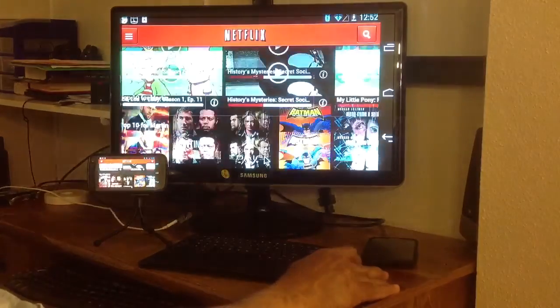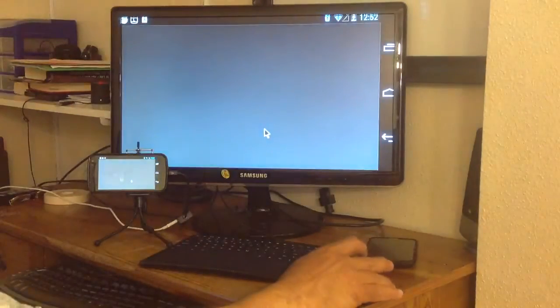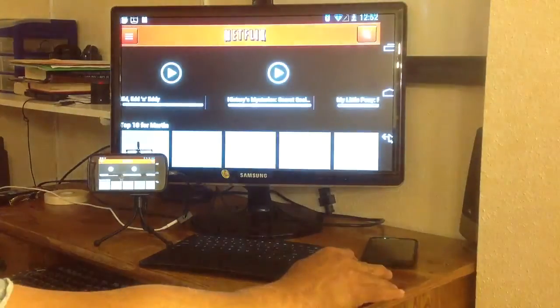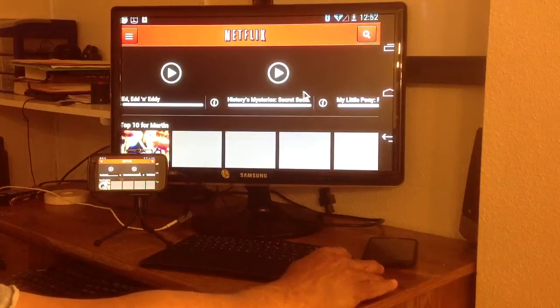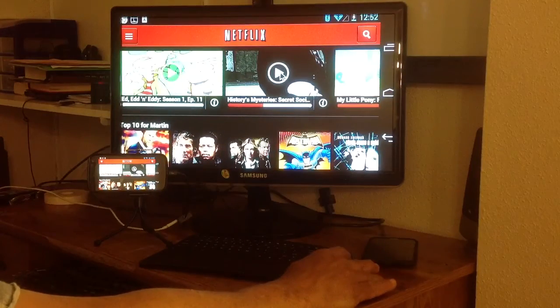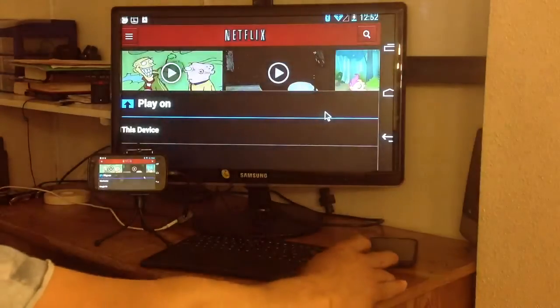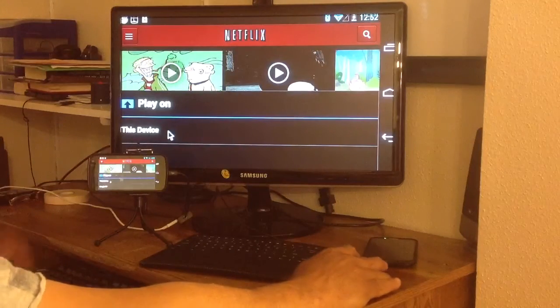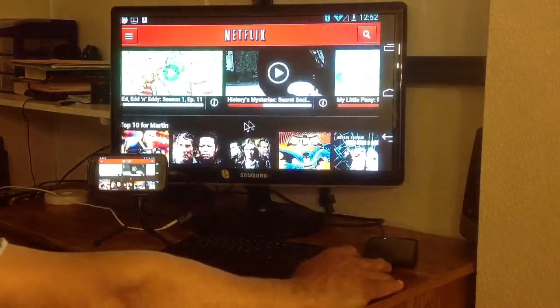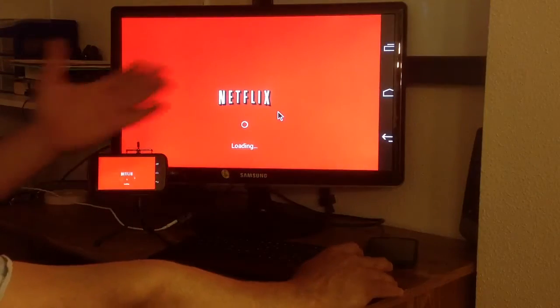What's great about that is you can play your movie on there. Let's see if you can play some Netflix on there. And play on this device — because right now Netflix is playing.